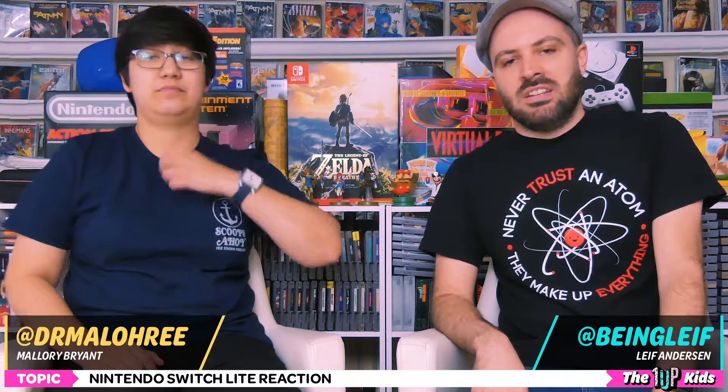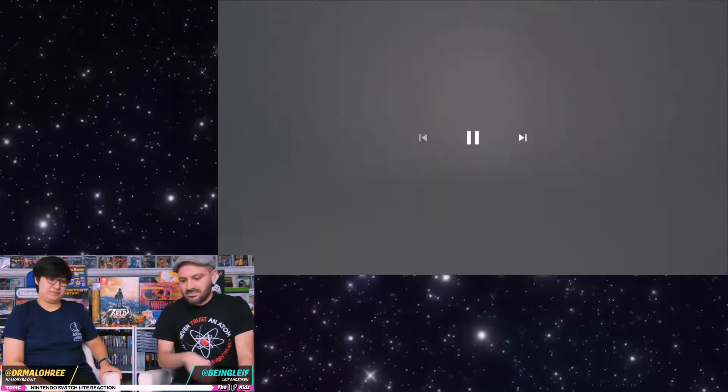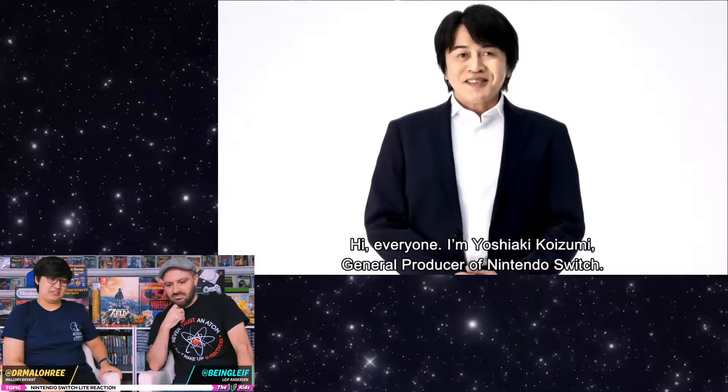We're gonna be watching the announcement video from Nintendo about the Switch and get our reactions along the way. Let's count the snaps.